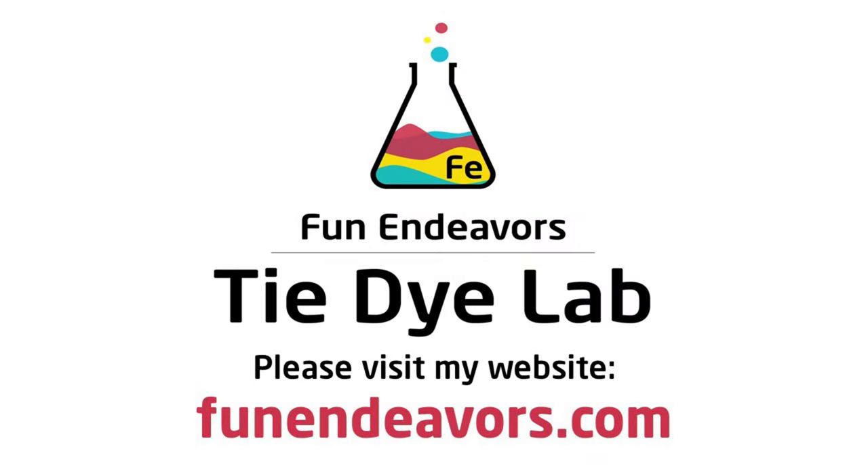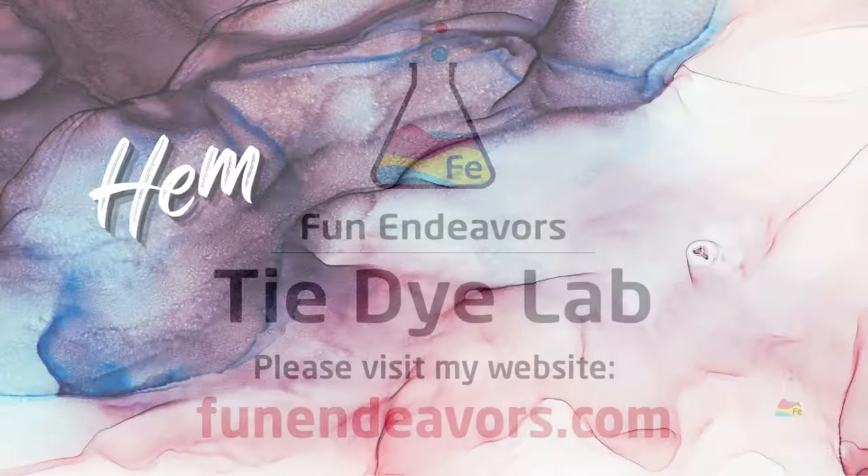Hi guys, it's Angie with Fun Endeavor's Tie-Dye Lab. Today let's make a Hemostat Mandala dress.